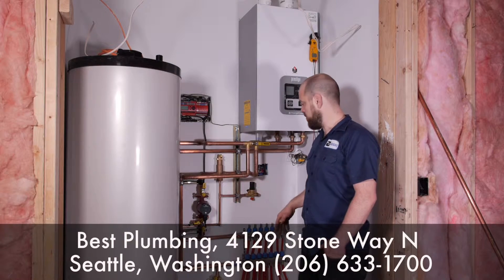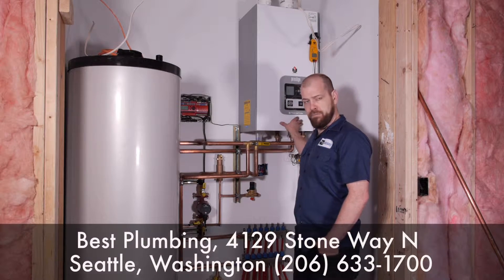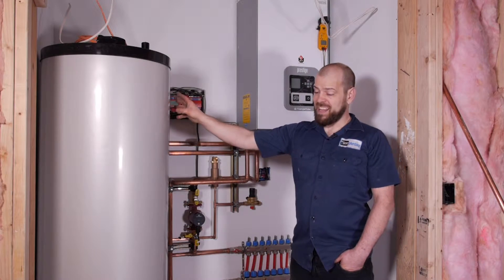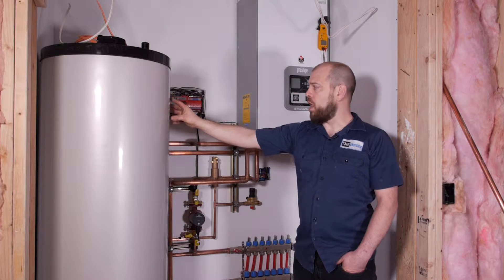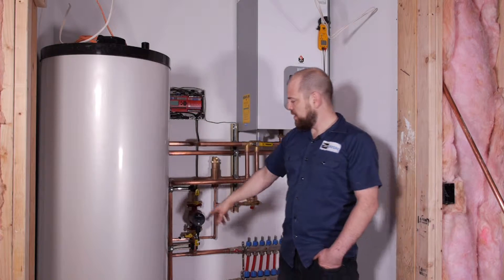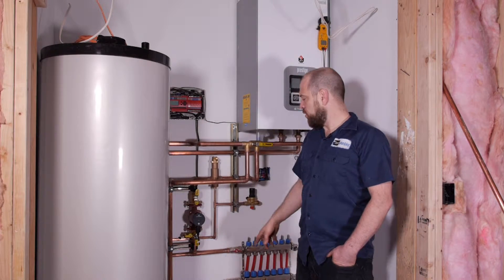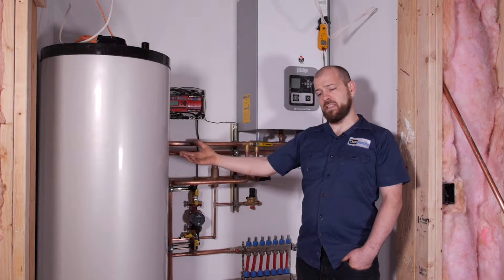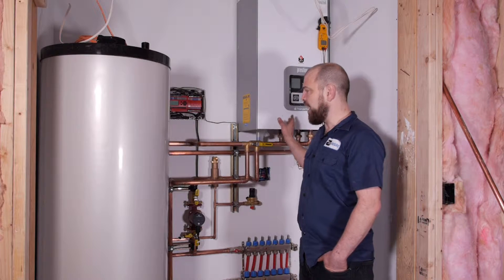There's always a priority — we set ours up with a priority for the domestic hot water. So when this calls for heat, this other pump that is installed over here will run water from this unit through the coil in here, and that heats the domestic water.